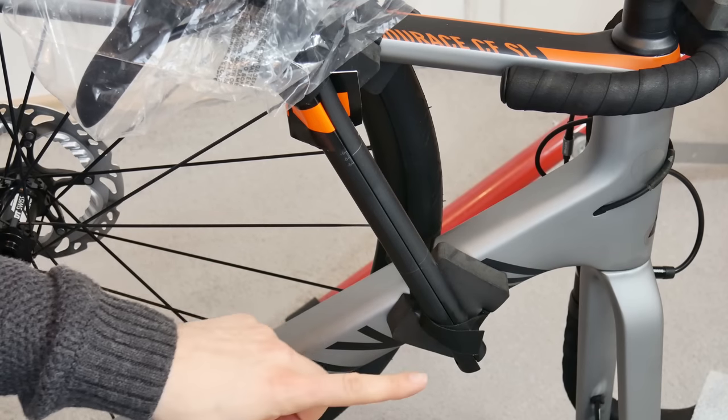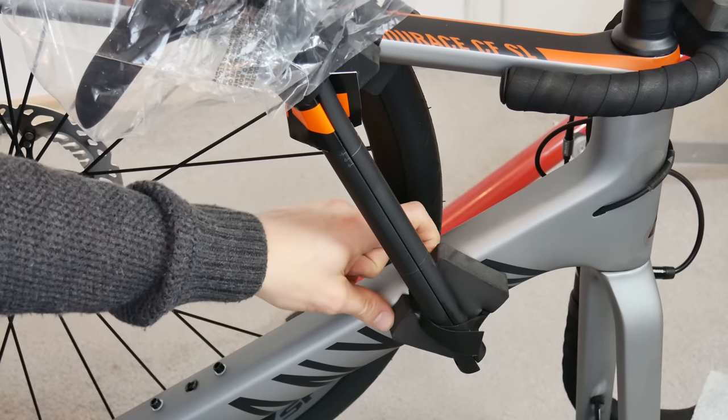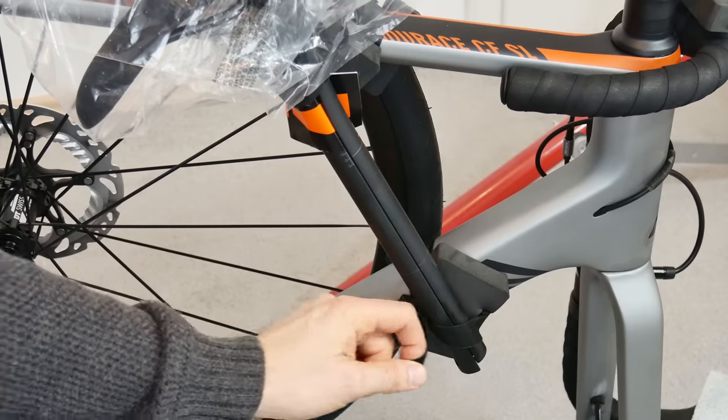This is really cool — there are no zip ties on the bike, so we don't need any cutters. It will be really easy to remove all the protective parts from the frame.